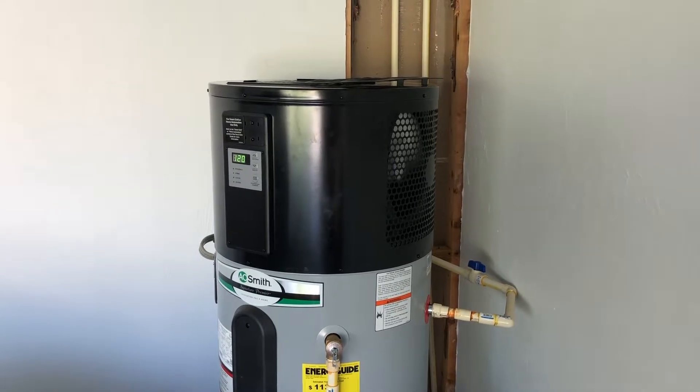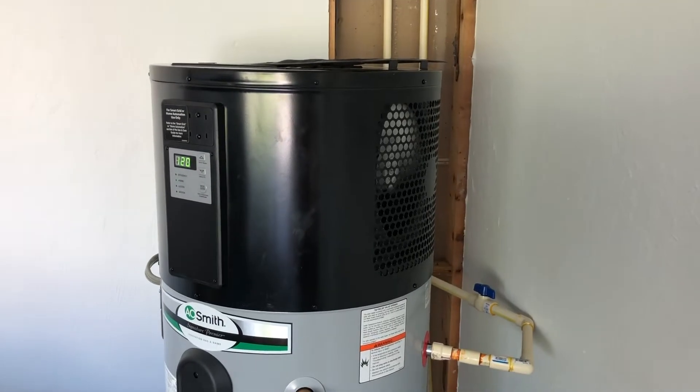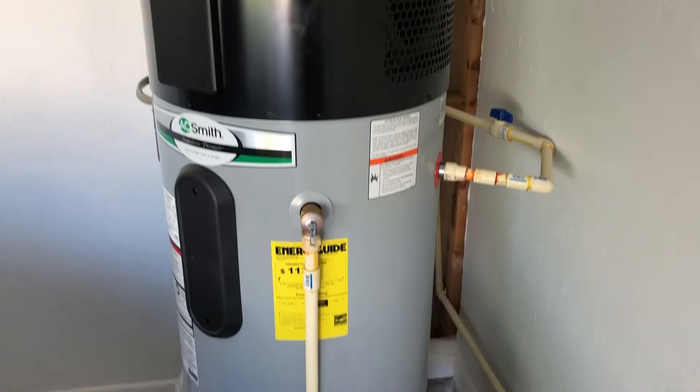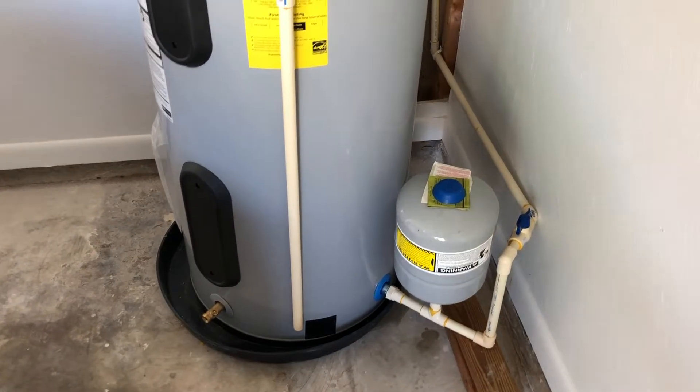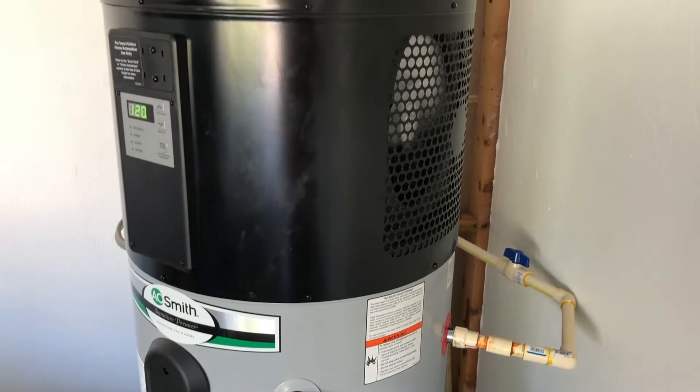So what is a heat pump water heater anyway? It's basically like an electric conventional tank water heater — it has the heating elements inside — but the difference is it has a heat pump sitting on top of it, and you can tell because you can see a fan there on top. The big deal is that these save a lot more energy than just using the electrical coils or the heating elements inside a regular conventional electric.